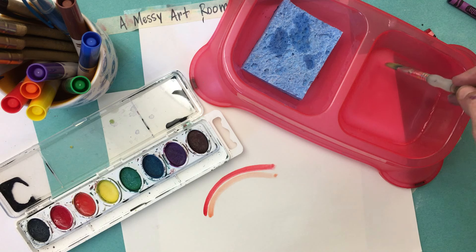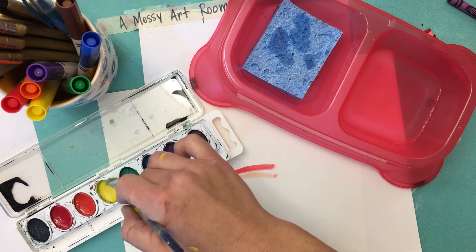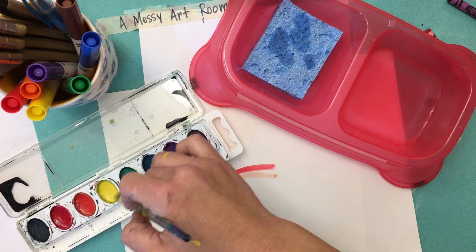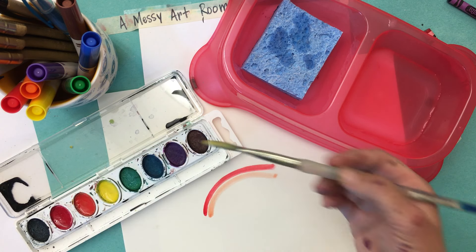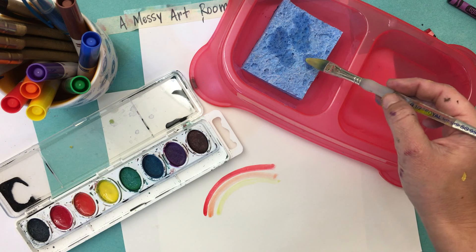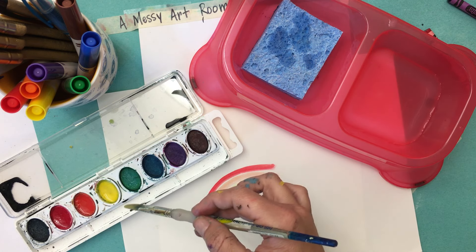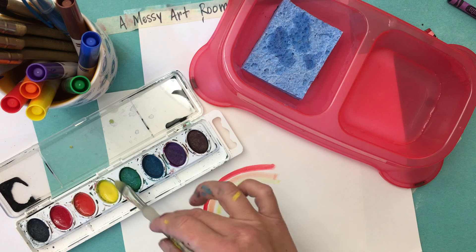Okay, so you're gonna dip it, dab it, and then swirl it. The longer you swirl it, the brighter your color is going to be because you're getting more paint on your brush. The sponge is great because it takes off the extra water and then there won't be too much water in your paint, which won't water down the color at all.